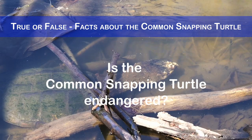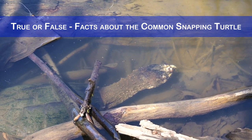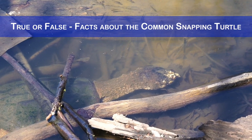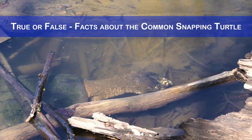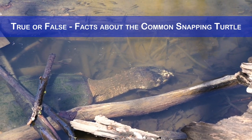Is the common snapping turtle endangered? No, but it's threatened by habitat loss, road mortality, illegal harvesting and pollution. This turtle species is listed as a species of special concern in Canada and some states in the US. It is also protected by various laws and regulations.